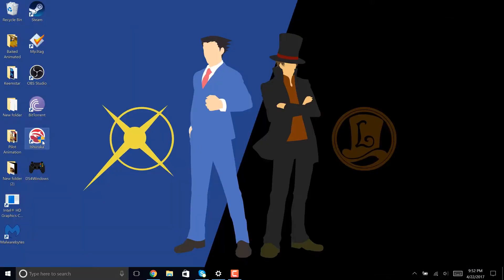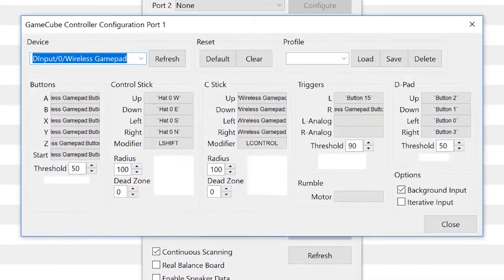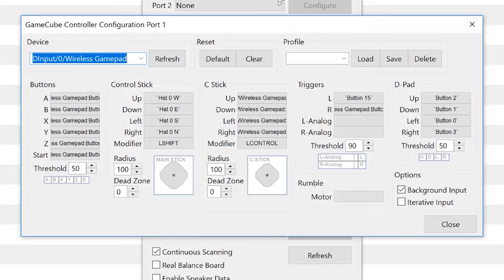Once this is done, we can open up Dolphin. Go to the controller configurations and set up configurations for either the GameCube or Wii Remote. I'm going to be doing the GameCube controller for this tutorial. First we're going to set up both Joy-Cons to work as one controller for single player mode.